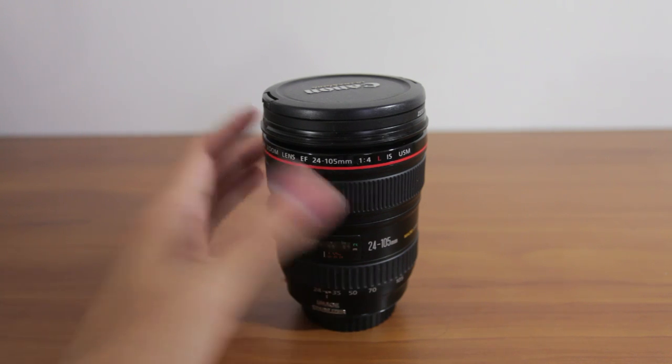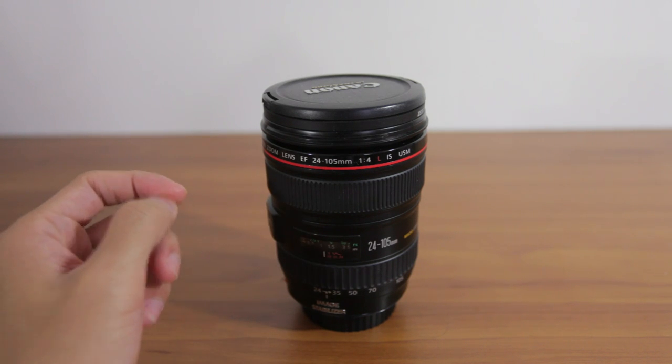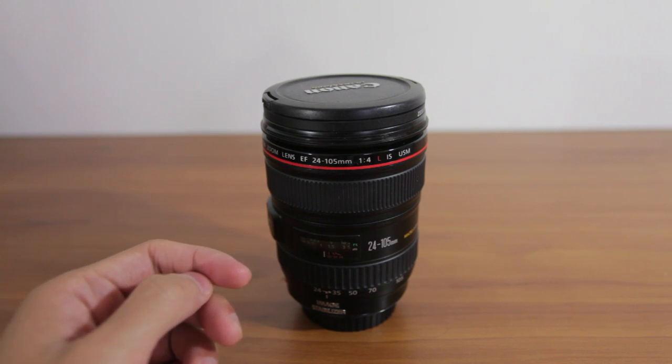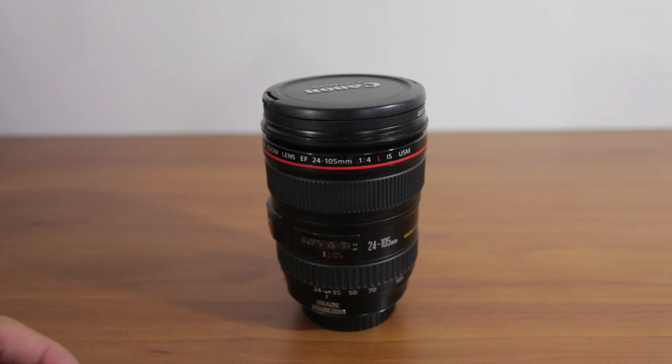Please excuse this lens for being here, but I didn't know what other view to sort of look at to demonstrate this. What I have on right now is this Canon 17-40mm lens, and I have the lens hood for the 24-105mm on it.